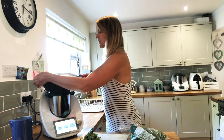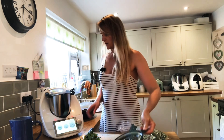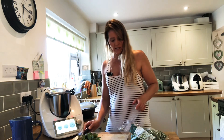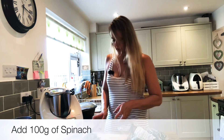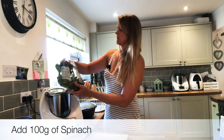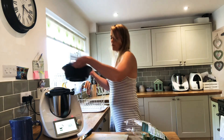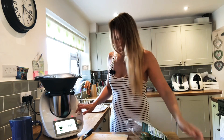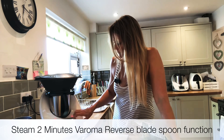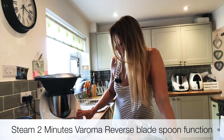Okay, that five minutes is up. I'm going to remove the Varoma and take the lid off to check the sweet potato is cooking nicely — that looks perfect. Now I'm going to add 100 grams of fresh spinach, place the lid back on, add the Varoma again, and cook for two more minutes on Varoma temperature, reverse blades, wooden spoon function.